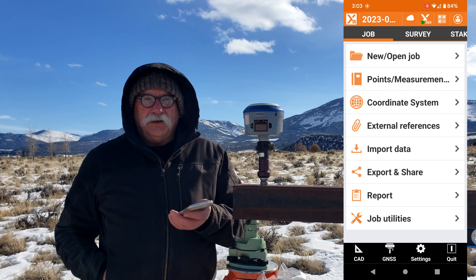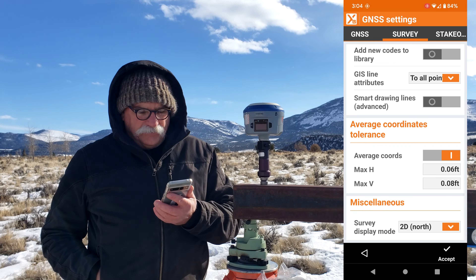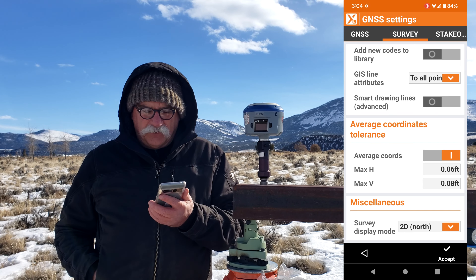Let's make a new job. Click on accept here, and I'll show you under Settings and GNSS on the Survey tab at the bottom there's an average coordinates tolerance setting. I've got it set to six hundredths for horizontal and eight hundredths for vertical.